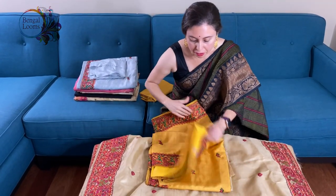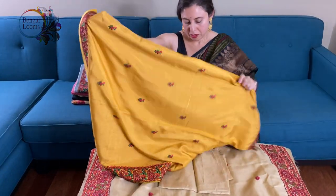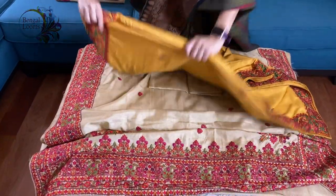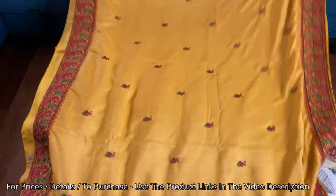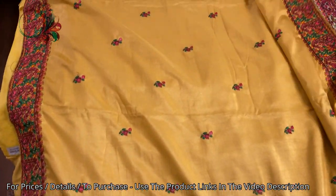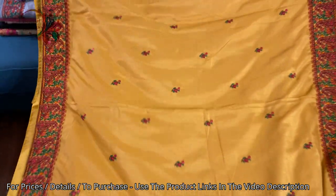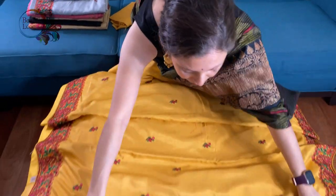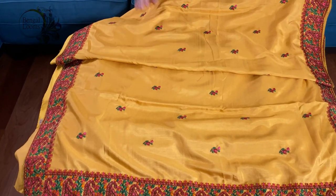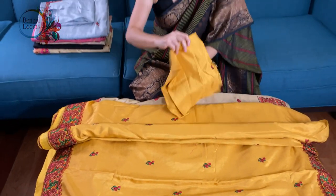This is the third saree in yellow. The material is very soft and easy to flow — it's very flowy. Look at the embroidery, it's beautiful. This is the pallu for this saree. This work is all over the body. And this is the blouse piece.